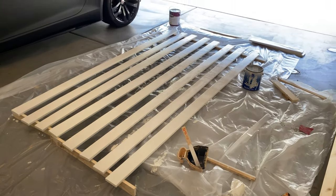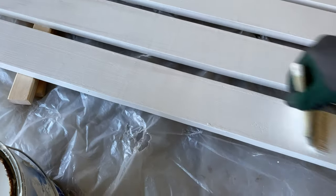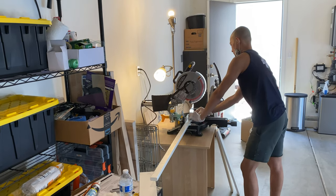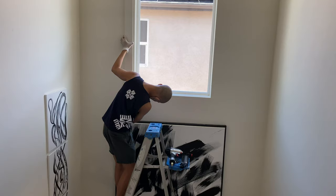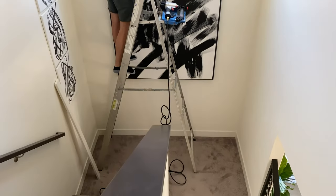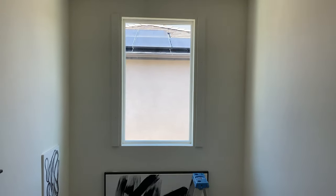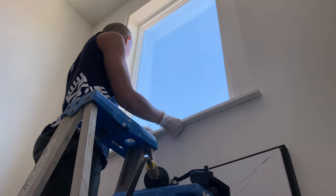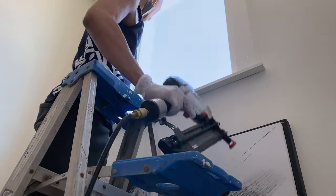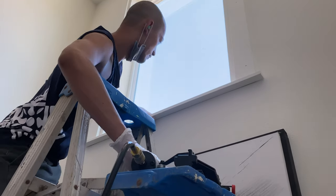I've learned that it's easier to paint the wood first, let it dry, measure, and then cut. I settled on a modern farmhouse design using five pieces of wood for each window. This design has a window sill — a little ledge that sits flush with the window frame on the bottom. I leave a half inch around the left, right, and top sides of the window frame. For larger windows like the stair window, I left three-quarters of an inch around the edges.